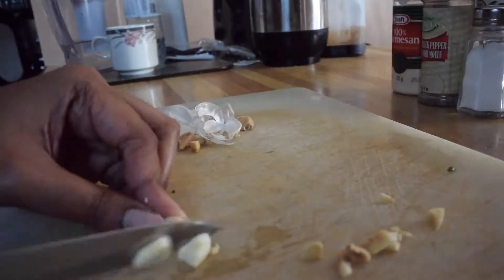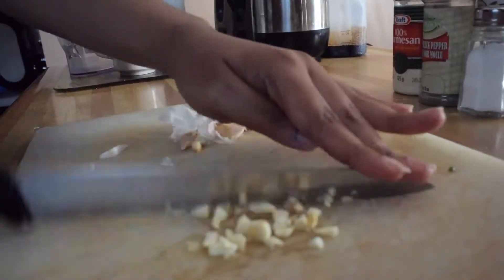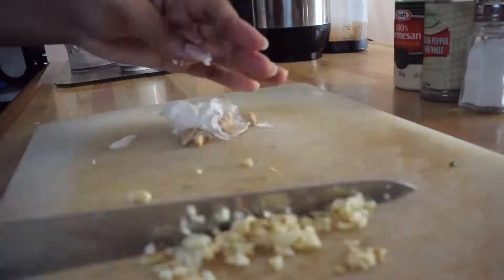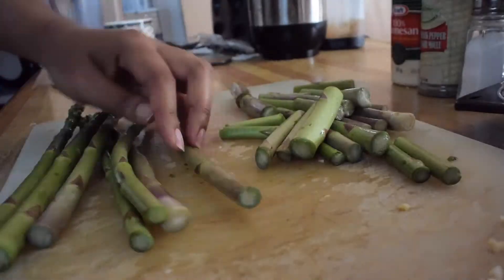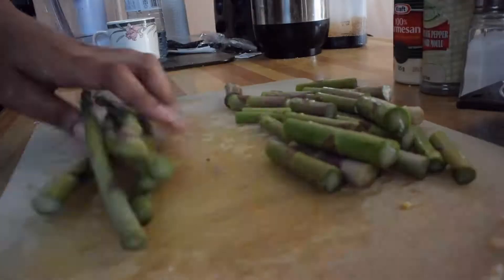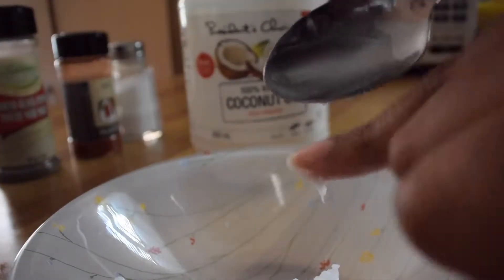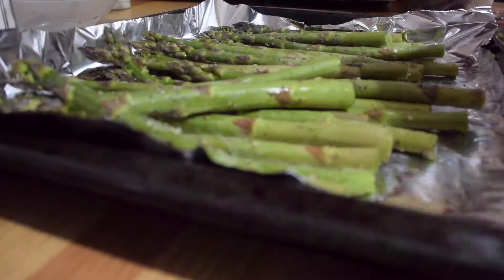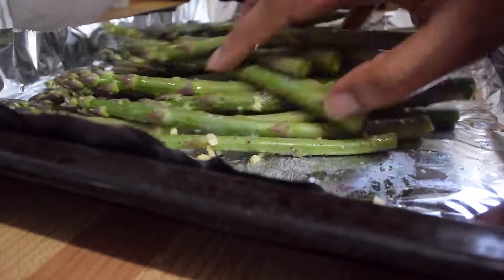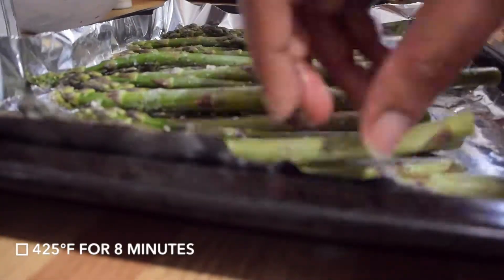I started off with mincing up about two cloves of garlic. And for the asparagus I used the whole bunch — I cut off the ends and washed them. Just like I did with the sweet potatoes, I used coconut oil warmed up in the microwave. I lined up the asparagus on the foil, poured the coconut oil along with the other ingredients, used my hands to mix them up, and then put them in the oven at 425 degrees Fahrenheit for 8 minutes.